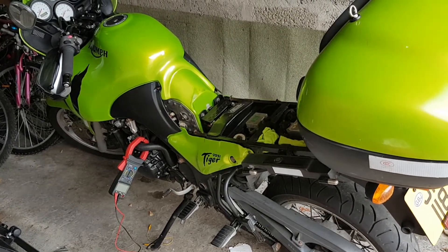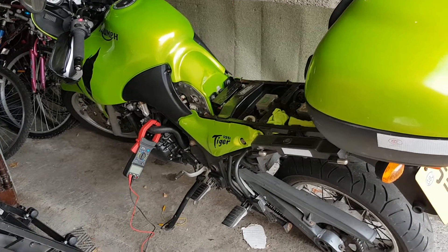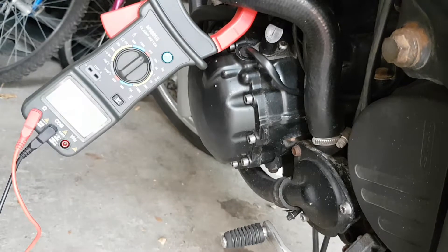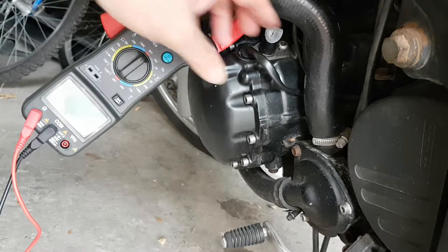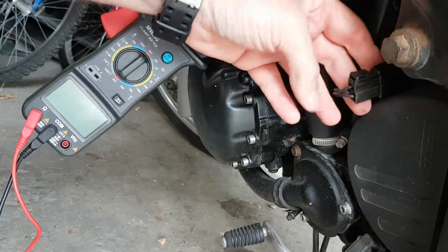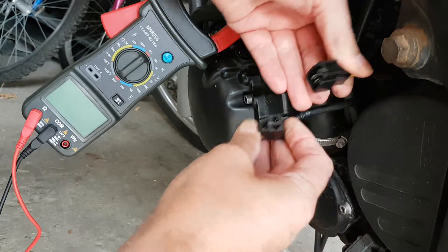My old Triumph Tiger 955i. I'm going to have a go at testing the stator. So basically the stator wire comes outside of the engine, follow it around. Already loosened the plug, pull the plug down and pull it out.